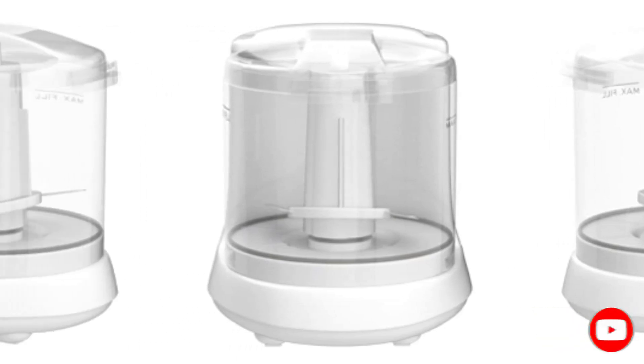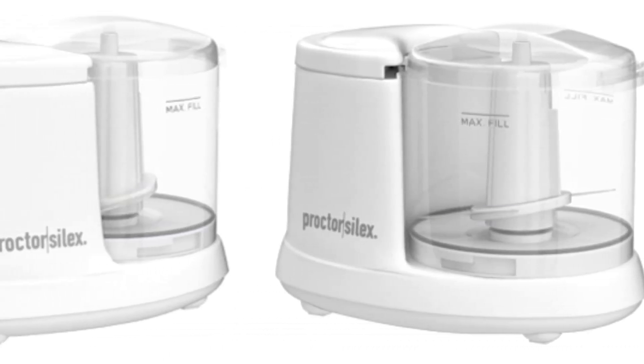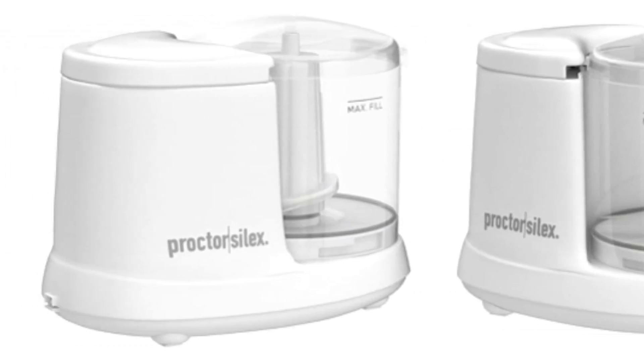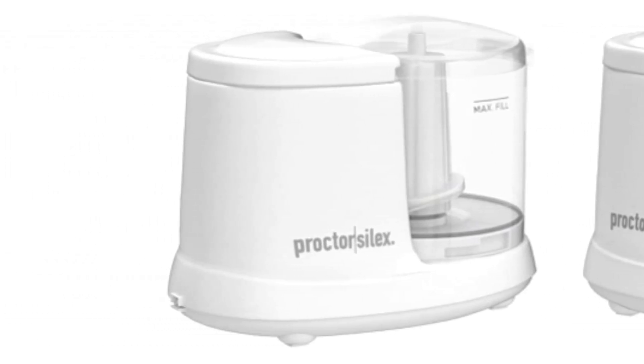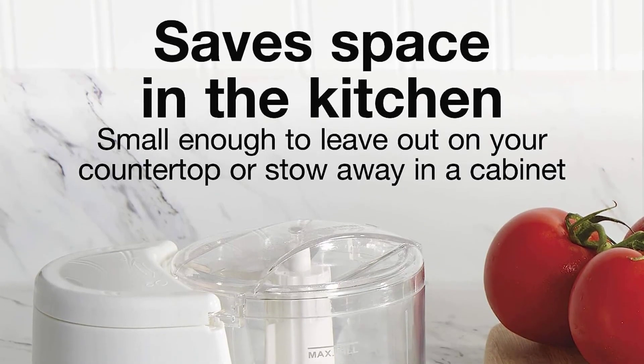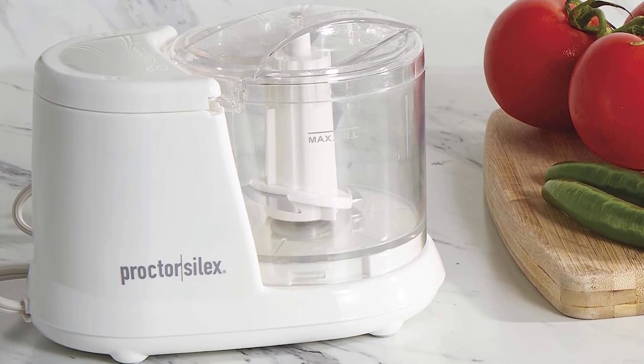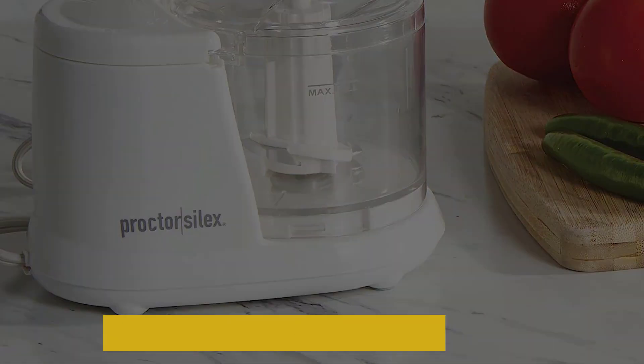It holds about 1.5 cups of food at a time and fits perfectly on your kitchen counter without taking up too much space. The stainless steel blades chop everything from fruits and vegetables to garlic and nuts. You can even adjust the pulse speed control from smooth to chunky, so you can easily make salsa, guacamole, sauces, or baby food using just one machine.